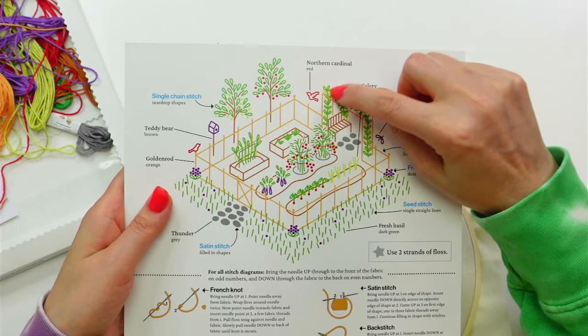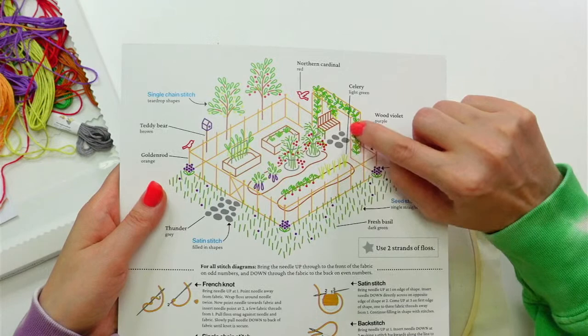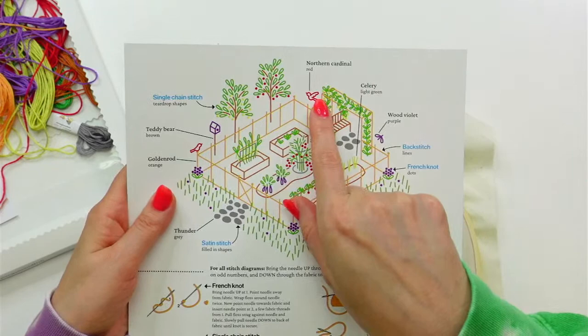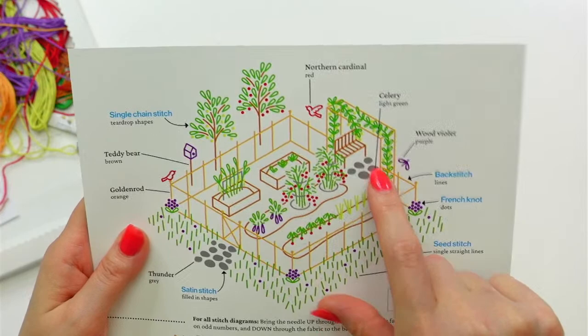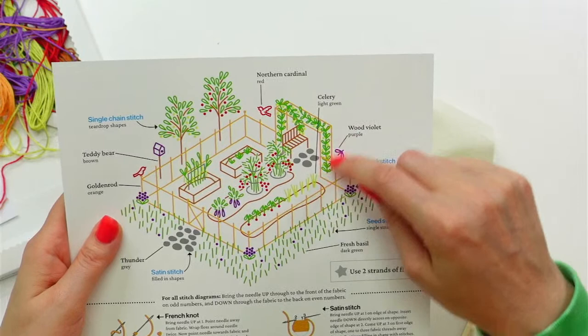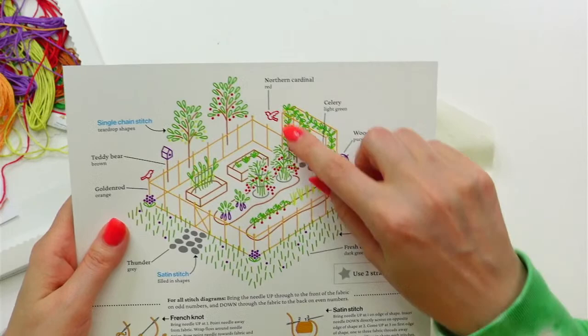I'm going to do the back of it — this front piece, the back line — the only thing I'm not going to do is this front little bit because we do have some of the vine. I might just stitch the whole trellis anyway. There's a tiny little part that goes underneath the trellis line, so maybe I'll just go underneath my stitches to achieve that. We'll start with the brown and do the bench first.